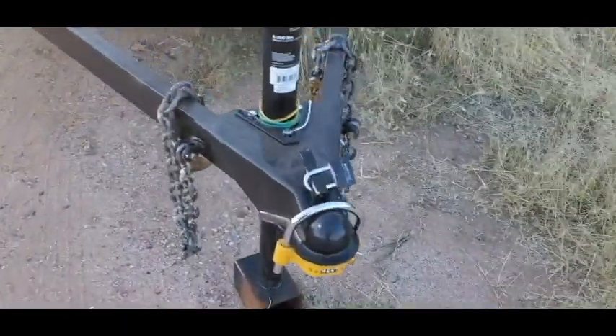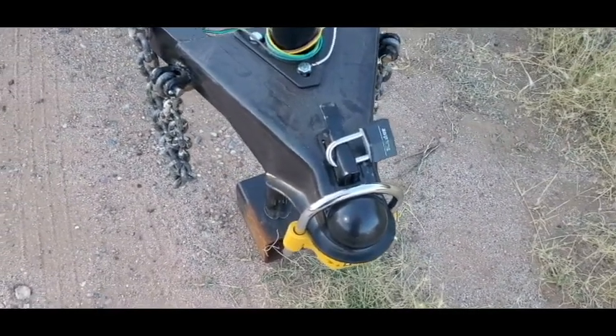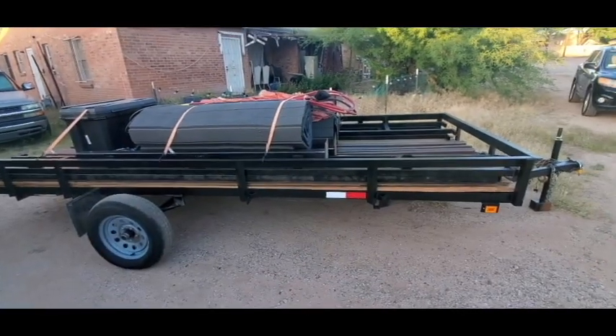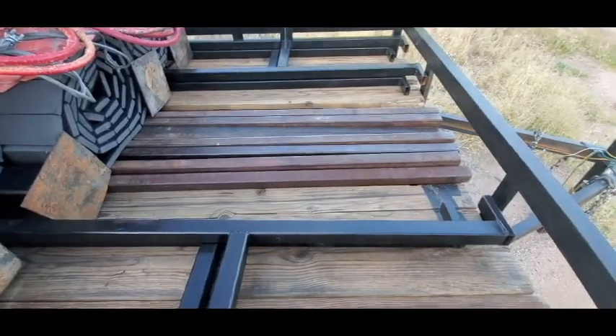We've got the coupler, the jack, and the coupler lock. I have a smart tag that I'm tagging it with right now. This is it loaded with the ring — the wood doubles up for the flooring right now.